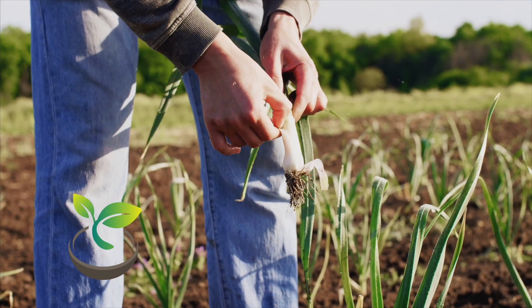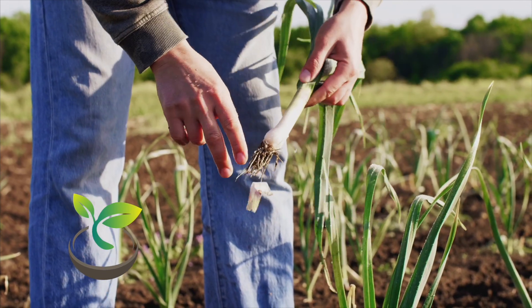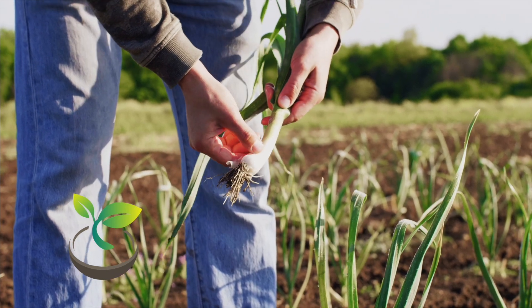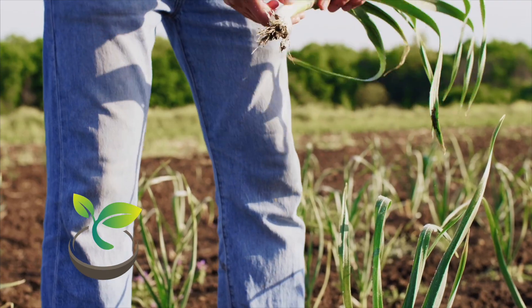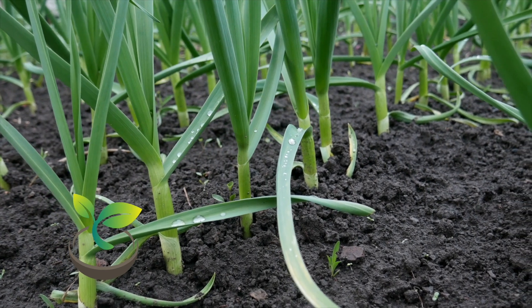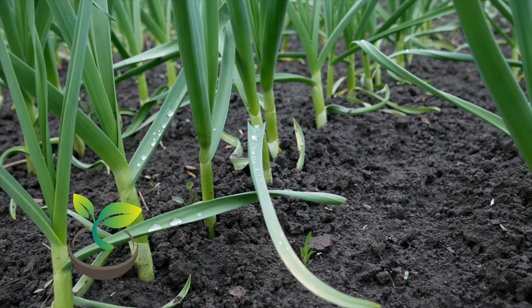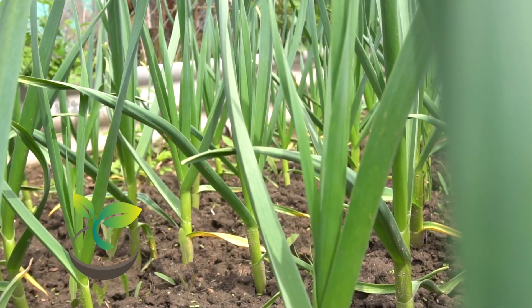In colder regions, planting garlic about six weeks before the ground freezes will allow the roots to develop without sprouting much on top before winter comes. When planted in fall, garlic has time to establish roots before winter, lie dormant during the coldest months, and then jump into growth as soon as the soil warms in spring. This allows the plant to focus on producing a large bulb come summertime.